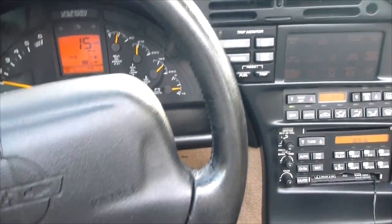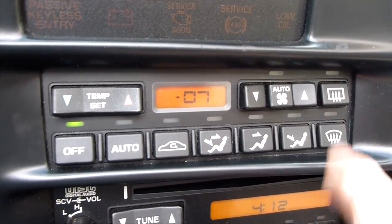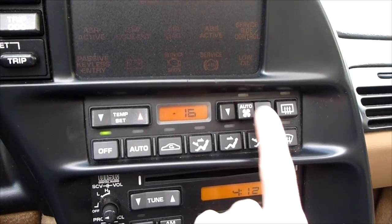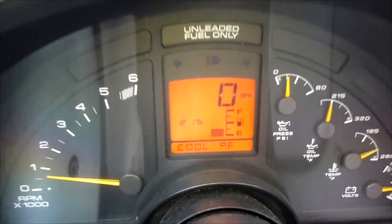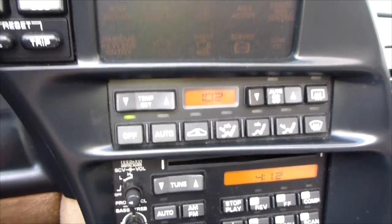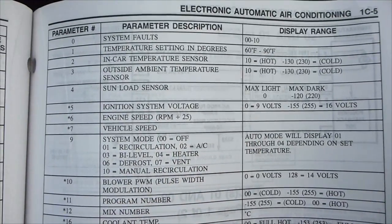You can get your speedometer on there — it says I'm going 15 miles an hour. To get out of a parameter such as vehicle speed, just hit the Auto Fan button again. Another cool one is Coolant Temp, but this is in degrees Celsius — that's number 16. It reads 101 degrees Celsius. Looking at my gauges, coolant is 215 Fahrenheit. Since 212 Fahrenheit is boiling and 100 Celsius is boiling, 215°F is about 102°C — so that checks out.